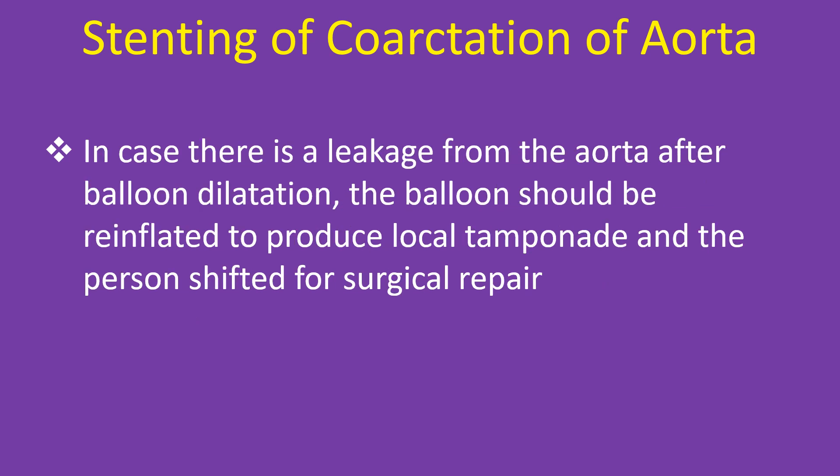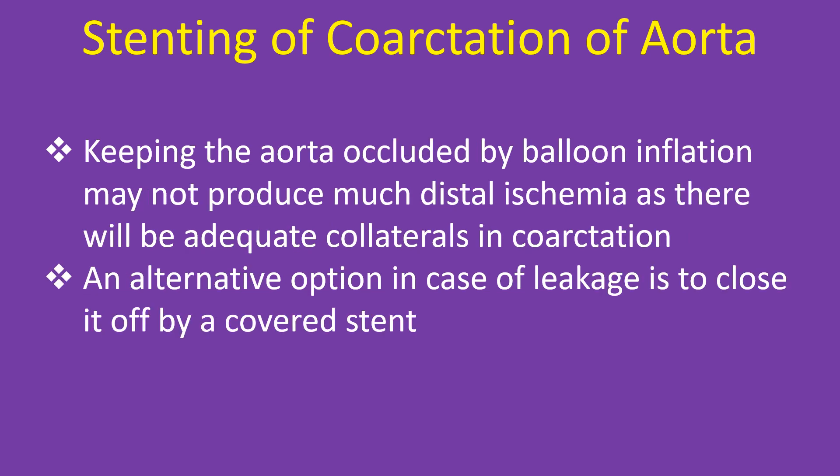In case there is a leakage from the aorta after balloon dilatation, the balloon should be re-inflated to produce local tamponade and the patient shifted for surgical repair. Keeping the aorta occluded by balloon inflation may not produce much distal ischemia, as there will be adequate collaterals in coarctation. An alternative option in case of leakage is to close it off by a covered stent.